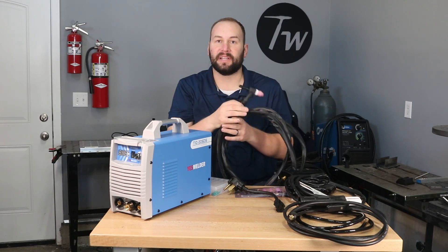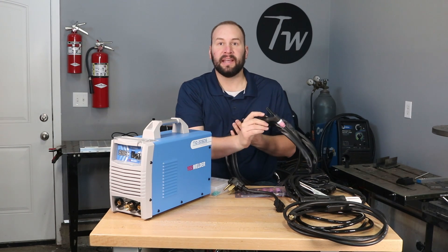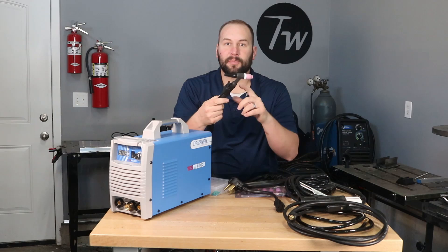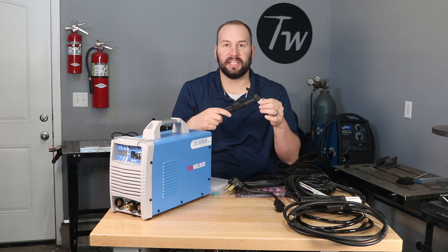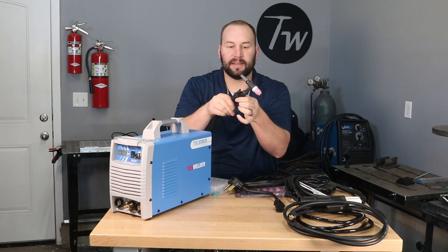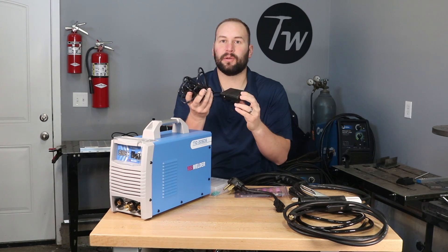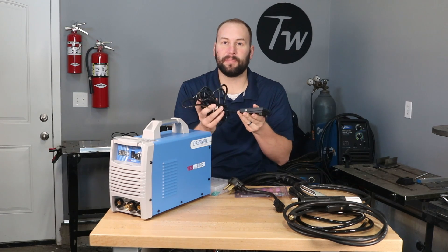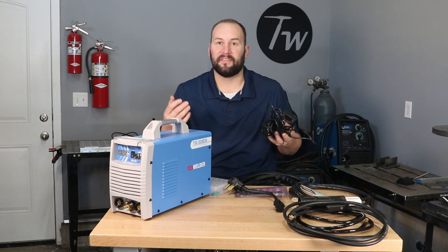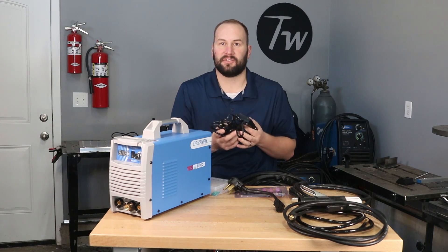Now the torch — we'll talk a little bit more about the torch and assemble it in a minute. But a few things that are different on this torch than other machines in this price range: a lot of them come with a European style torch that has a finger button built right in. I don't really care for those style of torches — that's more of a personal preference thing — but this has a standard number 17 style torch. That's the most common air-cooled torch that'll come with a machine like this. And it has attached to it a finger button, and I like that because it's attached with some zip ties and I can move it around a little bit to make it more comfortable for me to use. Along with that finger control, it came with a separate foot pedal. Now this isn't a foot pedal that will vary your amperage, it's just an on/off switch, but that makes it so that you can grip the torch however is comfortable for you when you're sitting at a bench and use the foot pedal to initiate your arc rather than that finger control.